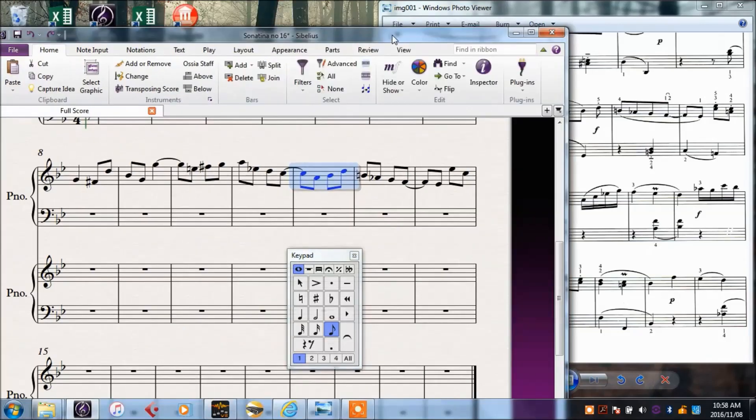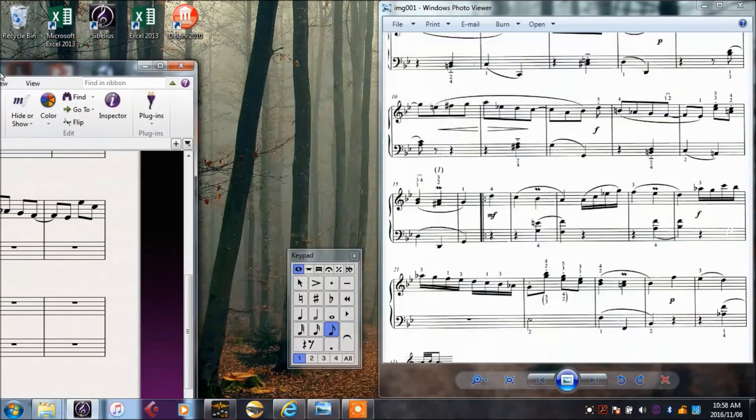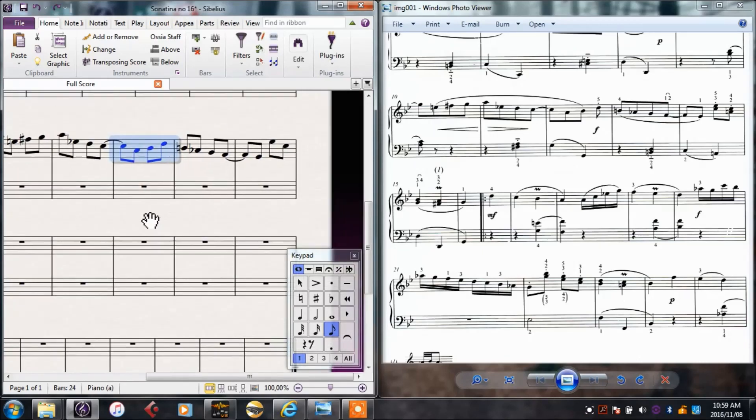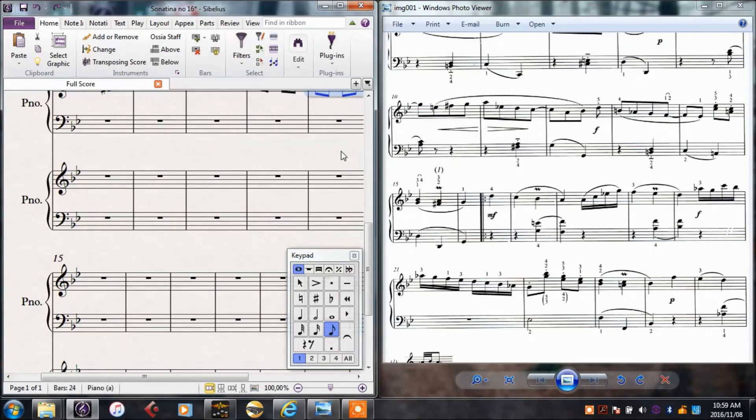As you can see, dragging a window in Windows to the left makes it take up half the screen, which can be quite useful in instances like this. Here are some semiquavers that we see for the first time.